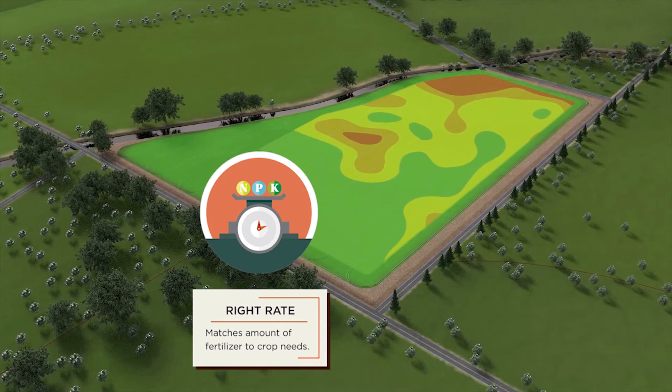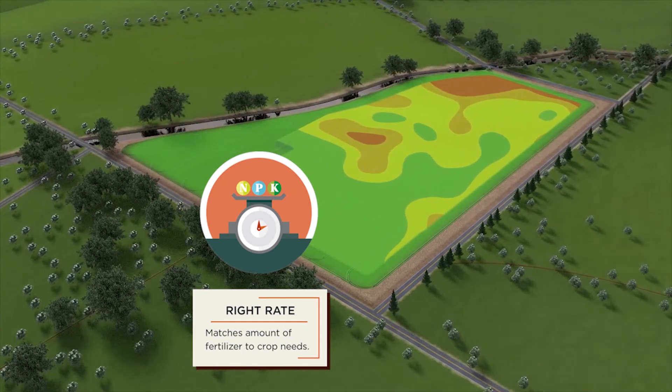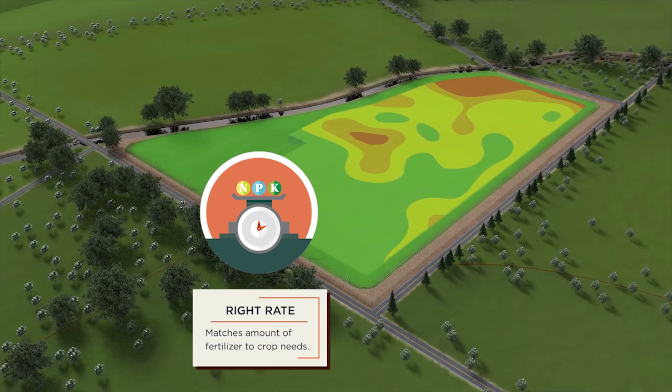Choose the right rate to spread. BBI Sniper is a variable rate system, allowing you to follow your prescription fertility maps.